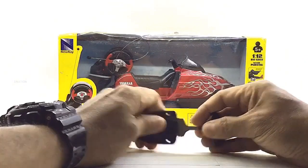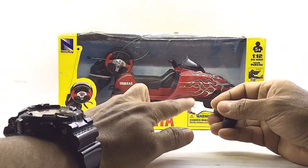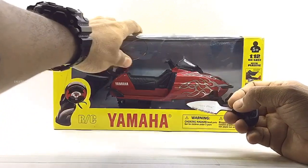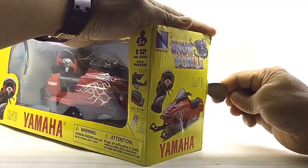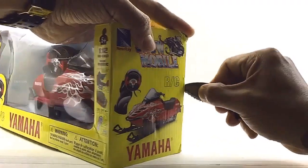As I get this open, kindly pay attention while using sharp objects and keep in mind to keep these diecast collectibles away from children below the age of 5, as the small parts can be hazardous. So keeping this in mind, let's get this open and take a look at its contents.